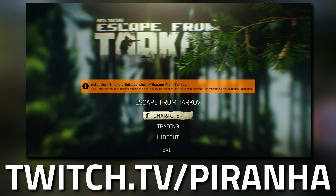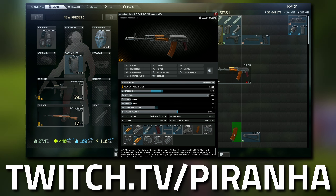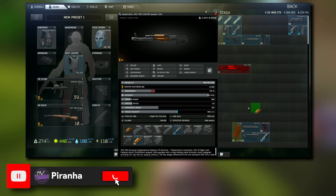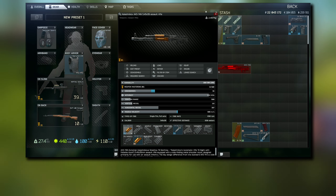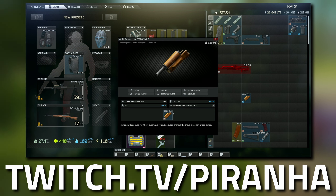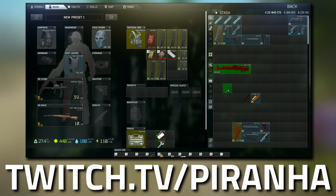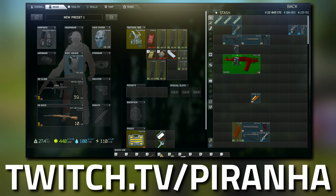Now I'll show you how to build the gun. Take the buttstock, 30-rounder, dust cover, pistol grip, and muzzle brake. If you take off the handguard and gas tube together and it goes red so you can't fit the B-30, just double-click the handguard you removed, take the handguard off from inside the gas tube, then put the gas tube back on first. Simple enough.